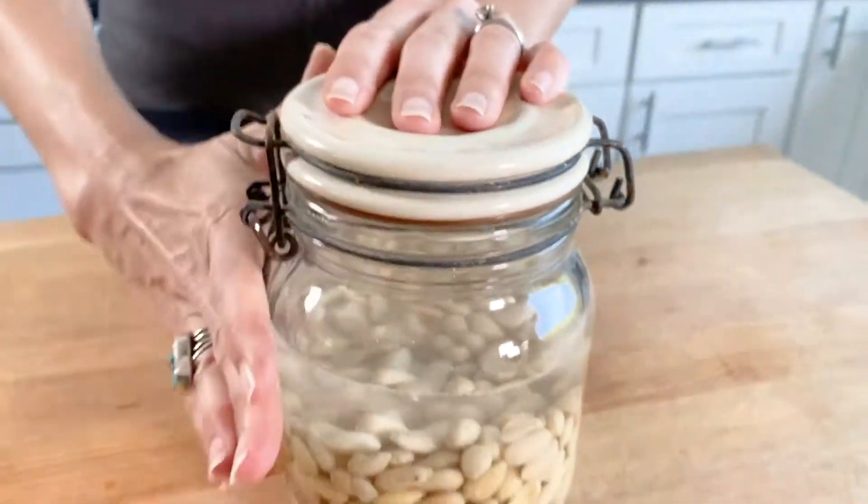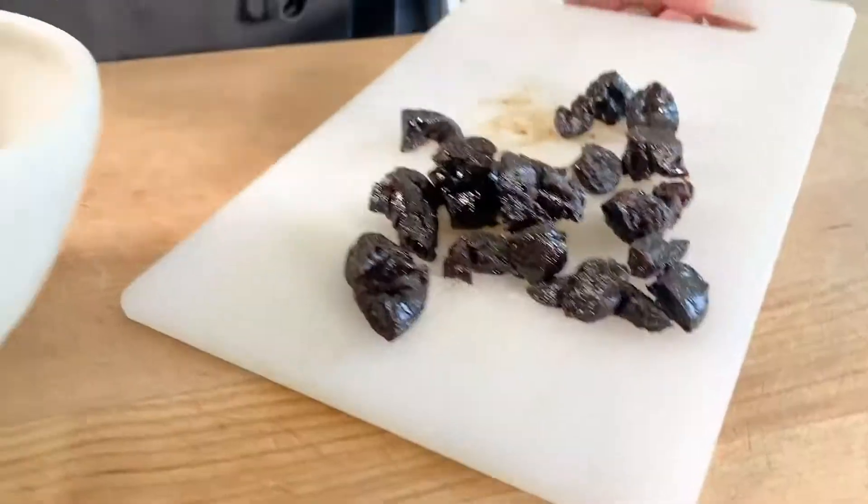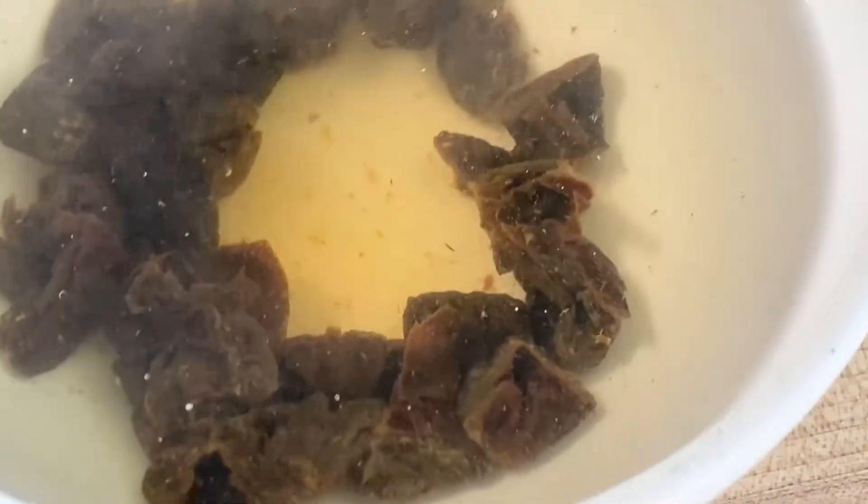Start by soaking raw or blanched almonds overnight in the refrigerator, covered in filtered water. When you're ready, dice five California prunes and cover them with boiling water to soften.